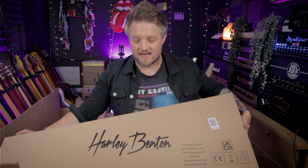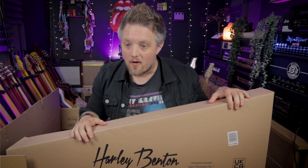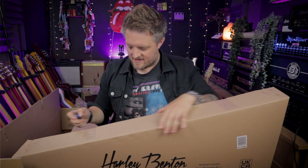Now, this is not going to be the full-length demo of this guitar — that's coming up very soon on the channel. Today I'm just going to be cracking this thing open, seeing what's inside and getting some first impressions of the guitar.